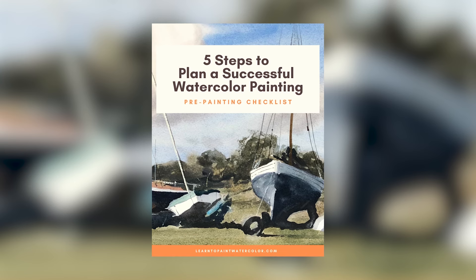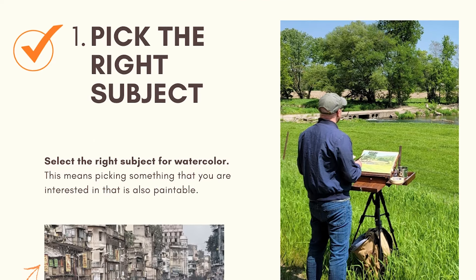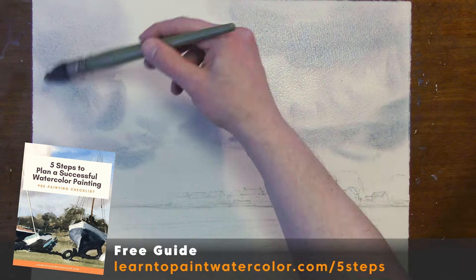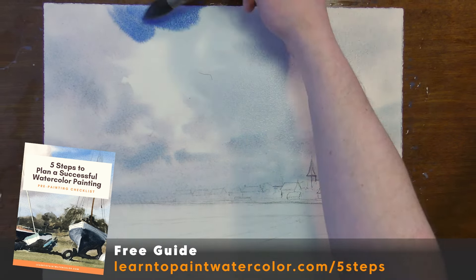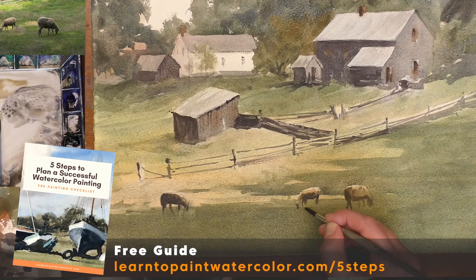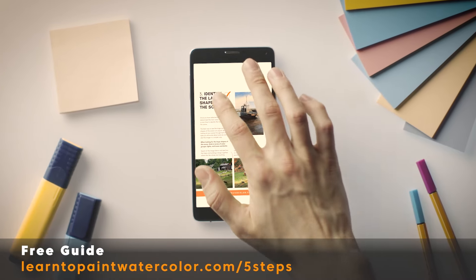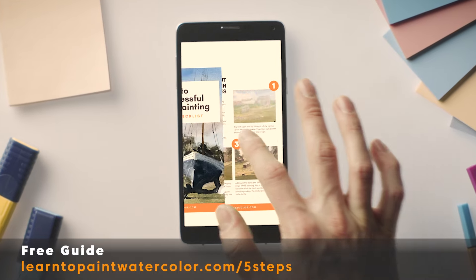Have you ever been really excited about a painting, gotten all set up, found that right reference, and then when it's time to go you feel lost? I have a free resource I want to give you today that can help with these problems: my five steps to plan a successful watercolor painting. I walk you through the crucial planning phase that will help you understand what you're going to paint first, second, and third. Planning is really so important, especially in watercolor — this medium is harder to correct, it's so immediate. I send you a PDF you can download and have on your phone or print out, and you can look at these crucial planning steps before you start each painting. Just follow the link here and download my five-step guide to planning a successful watercolor painting.